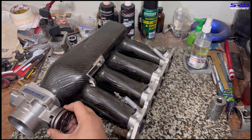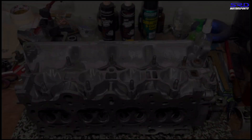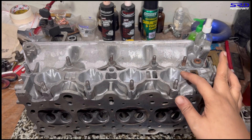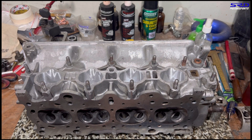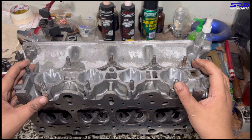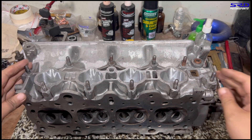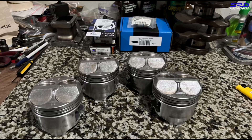After I shared the manifold and port matching video in a Facebook group, someone commented not knowing why we put blue ink on the intake flange. It's to let us port match and scribe a line — so to that person, now you know.